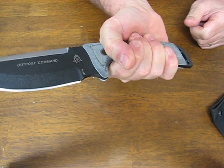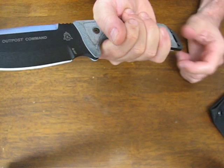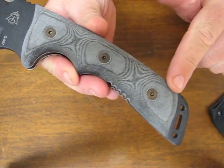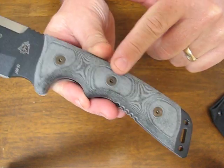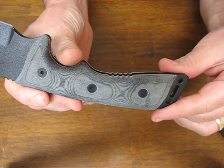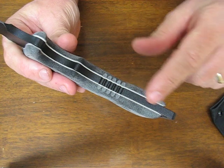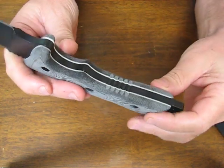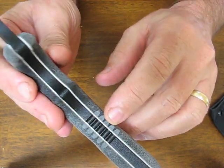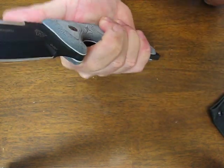It has a very large pronounced finger choil, and as always with the Topps knives they are very ergonomic and comfortable. The handles are black linen micarta and they are secured on with hex head bolts — three that go all the way through the tang of the knife. There are also some attractive white spacers which accent the handles. You'll notice there's some aggressive jimping on the lower portion of the handle, so you get a really good grip there.